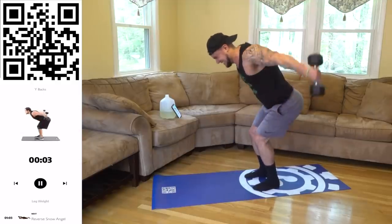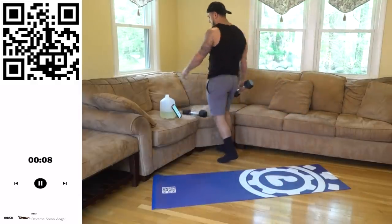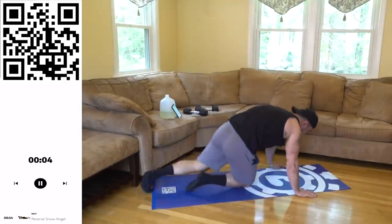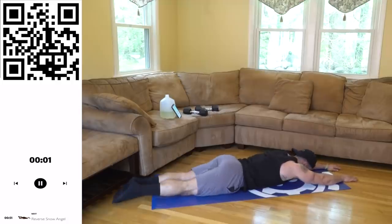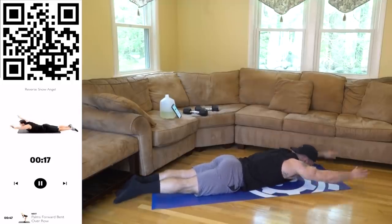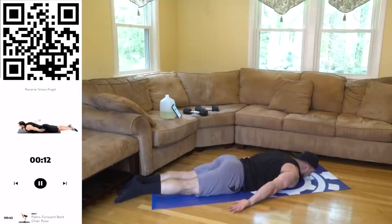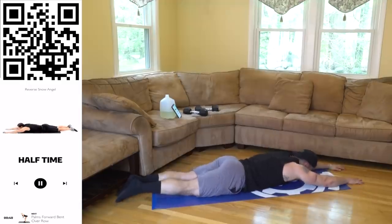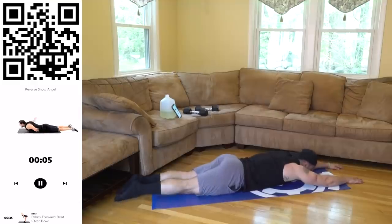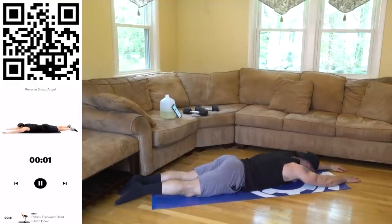Three, two, one, rest. Live backs are killer. Next — reverse snow angel. Three, two, one — pick that chest up on the transfer. Fight! The higher you lift those arms on the transfer, the more of that back you'll activate. Three, two, one, rest.